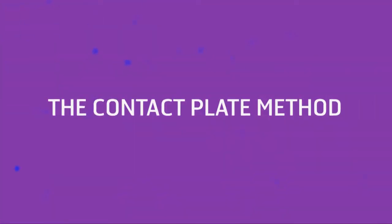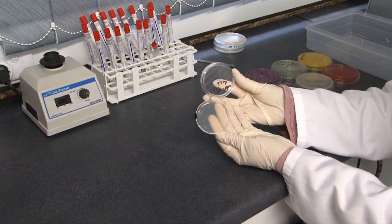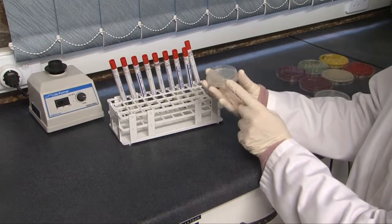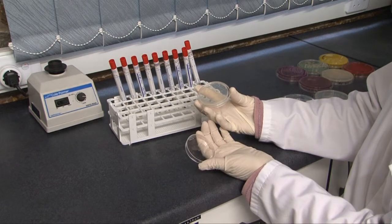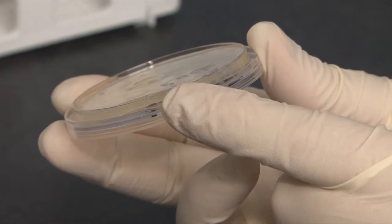The contact plate method. Contact or Rodac plates can be used on areas where it is difficult to swab. It is essential that the contact plates have not been frozen prior to or after sampling. The contact plate must be held by the circumference of the Rodac plate at the base. Remove the lid, ensuring that your fingers do not touch the agar surface.